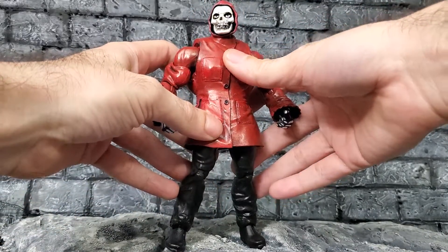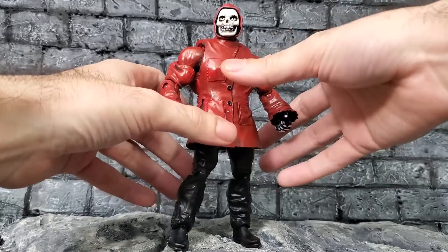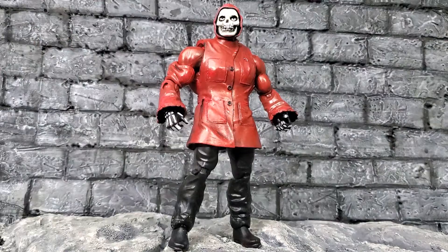I wanted to combine two ideas — some of my customs involve doing two ideas. I wanted to get a Masters of the Universe Classics body and make a 'what if' — what if the Crimson Ghost existed in this reality?